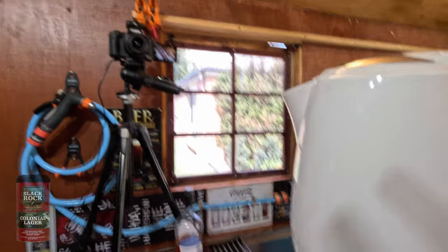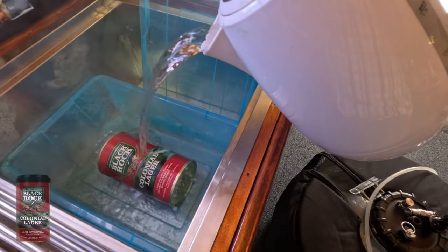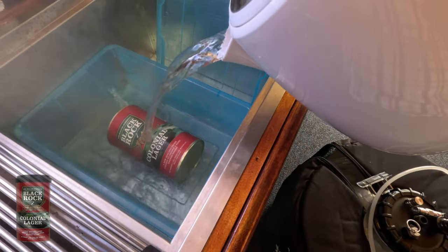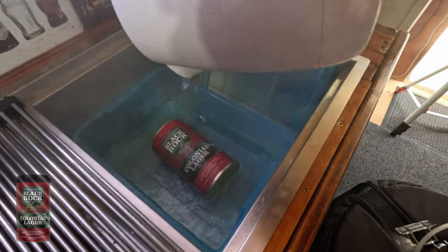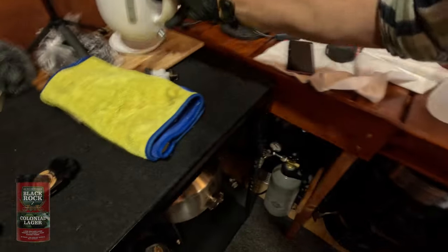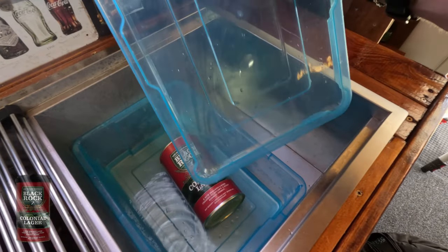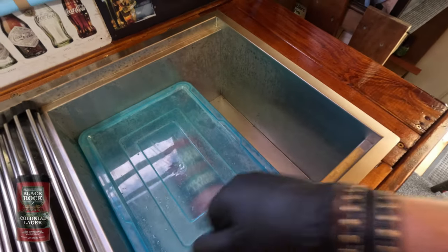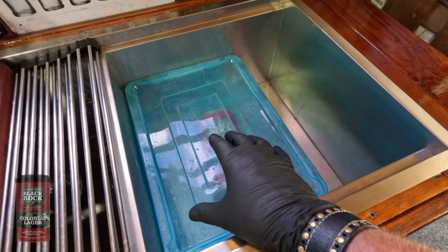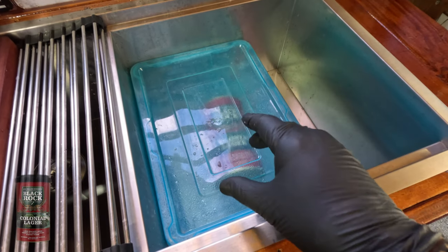So I've got my kettle of hot water and I'm pouring it into this bucket — not into the big sink, because it's 100 degrees Celsius and the sink is too large to cover the can well. I put the lid on and it will sit in 100 degrees Celsius water for about 15 minutes, which will thin out the extract and help it pour once I start making the beer.